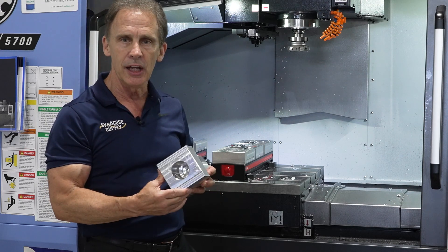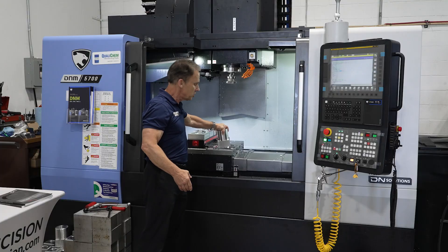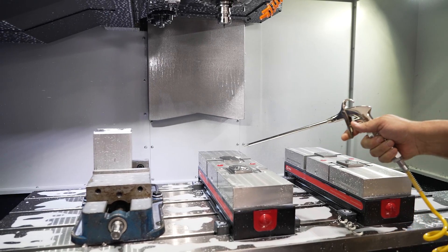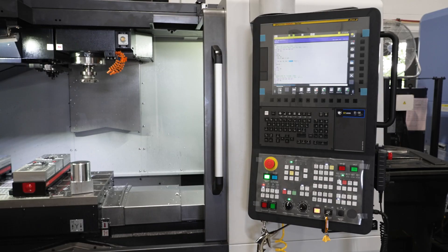This is a two-inch diameter drill that we're running at 15 inches per minute at a heavy roughing feed. The machine itself is a 41 by 22 travel and 20 inches in the Z direction, and we feature a FANUC Zero-I Plus control over here.